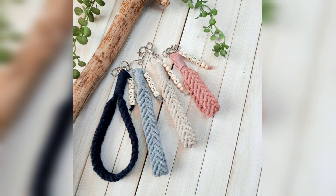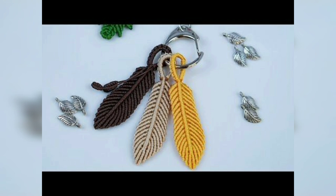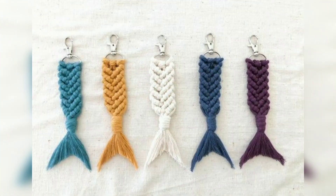Use different color combinations for the macrame kitchen designs. These ideas will help you navigate both the trends going on in 2023 and the new trends which are becoming more popular.